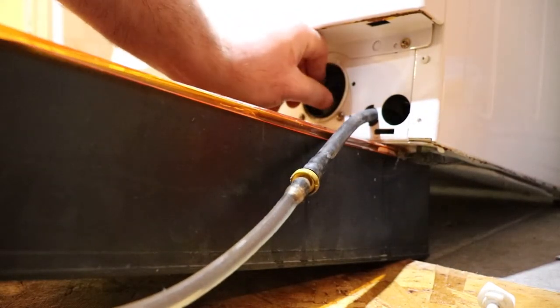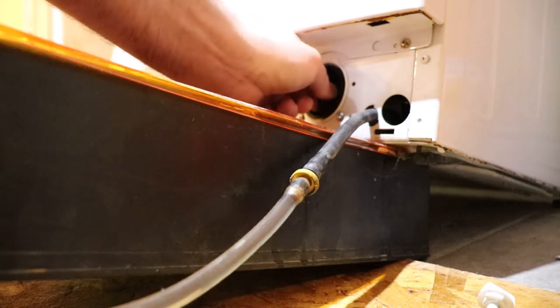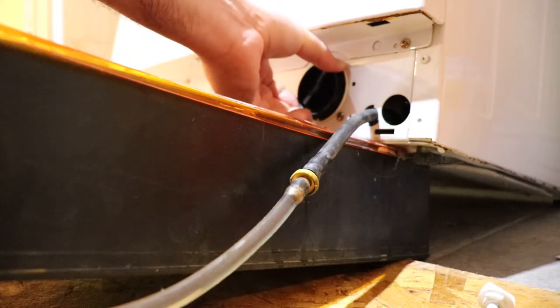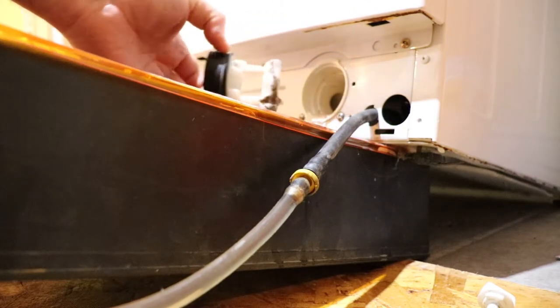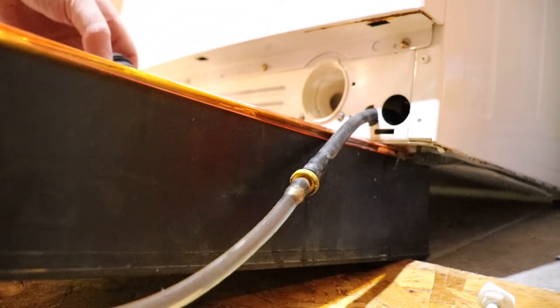It helped to open the door to do some draining once the water level was down below the door obviously. Alright, so there's a bit of stuff in here.